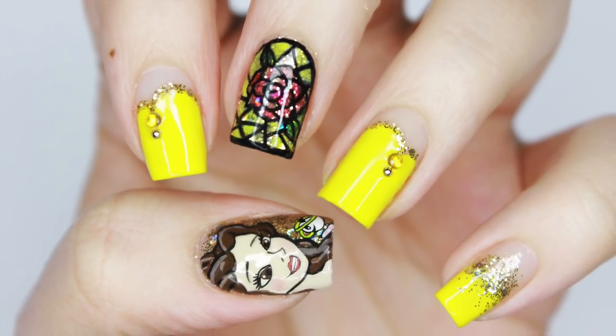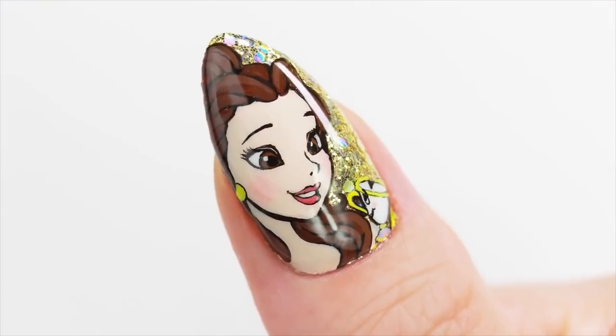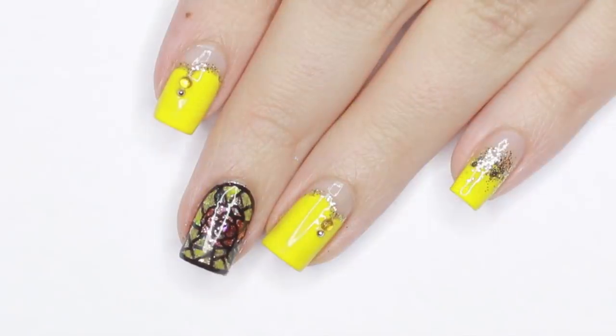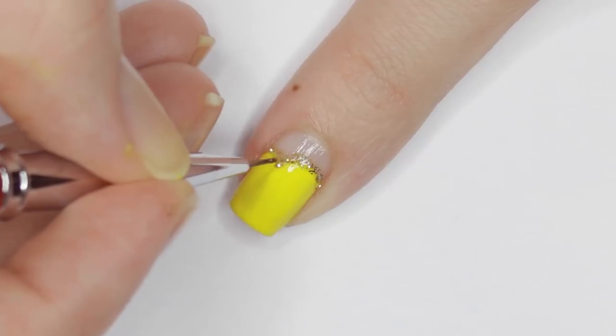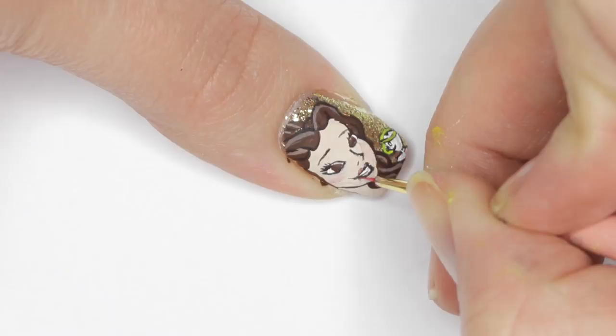Hey guys, it's Sandy, welcome back to Cute Polish! In today's nail art video we thought it would be so fun to try something a little different. I'm sure you guys have seen the trend of YouTubers trying other YouTubers' tutorials. Today Julie will be trying out Minnie's Beauty and the Beast tutorial. Hey guys, it's Julie!